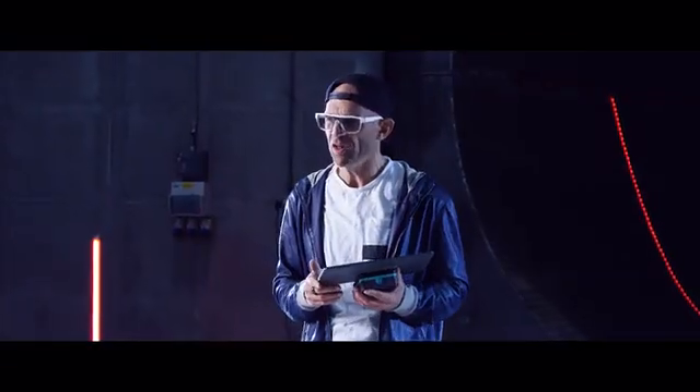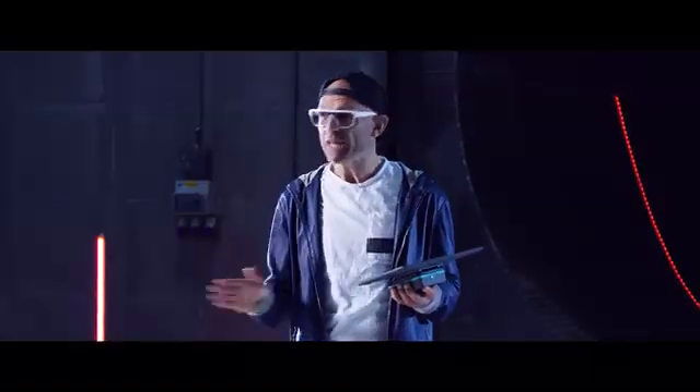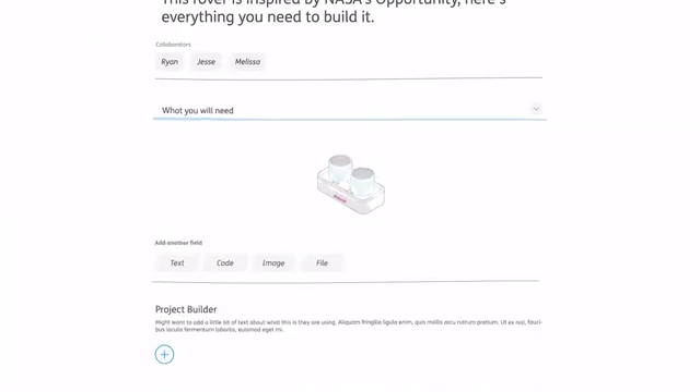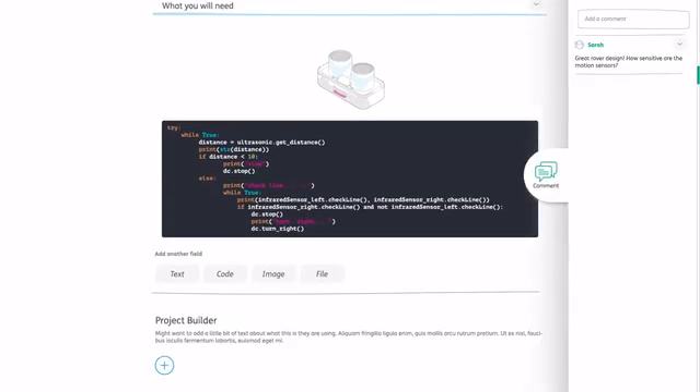So that's the hardware, but there's so much more to PyTOP 4 than that. You also get access to Further, our new social making platform that's free for anyone to use. With Further, you can upload anything from your design for a new rover to a recipe for a cake.